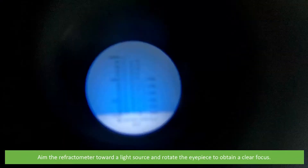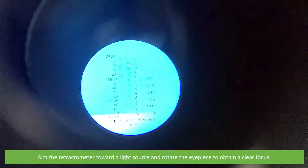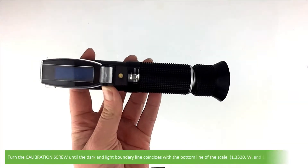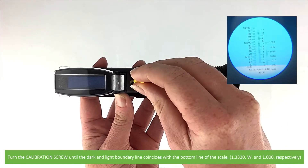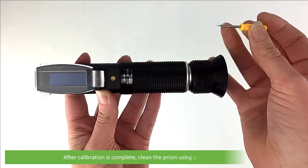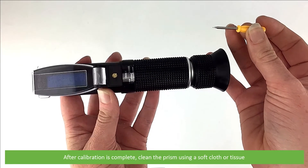Aim the refractometer towards a light source and rotate the eyepiece to obtain a clear focus. Turn the calibration screw until the dark and light boundary line coincides with the bottom line of the scale. After calibration is complete, clean the prism using a soft cloth or tissue.